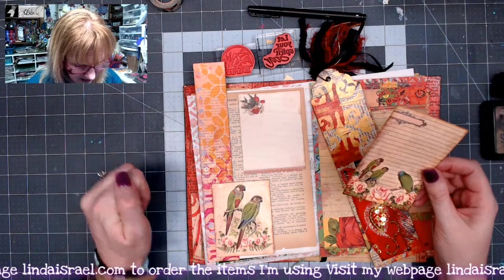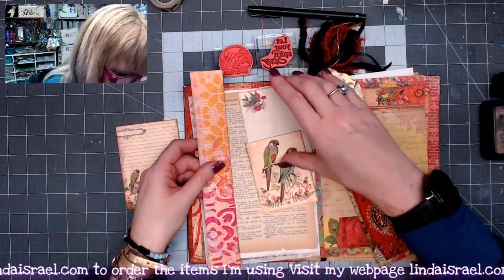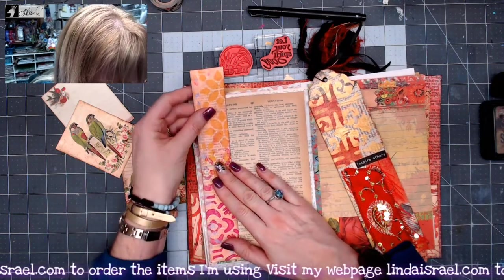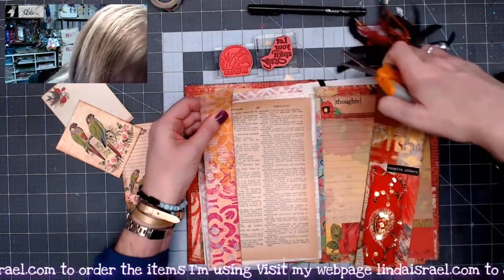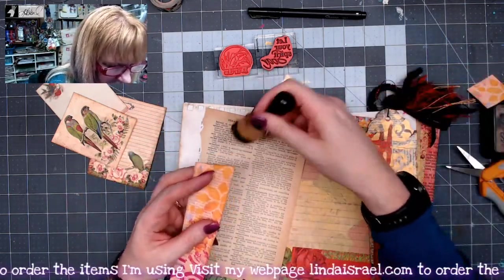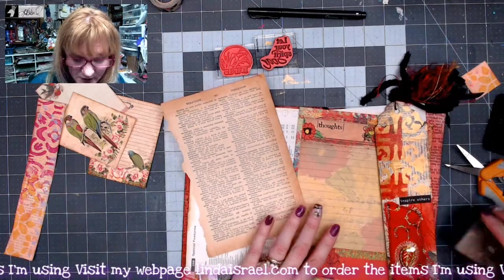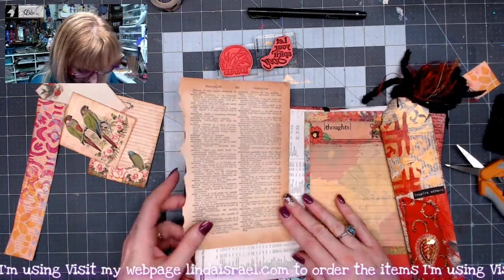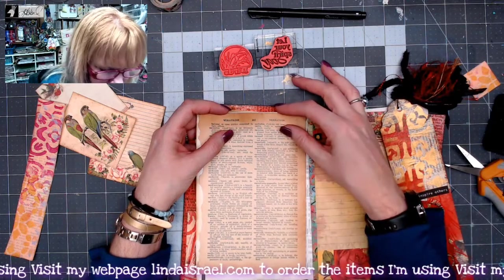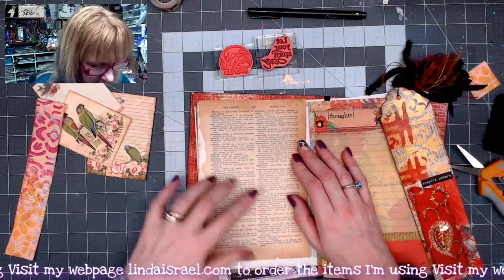I'm going to start by trimming off this piece to be the same height as my foundation journal page — just getting in with my scissors to trim this up. Then I'll apply some distress ink to the edges. This paper is really thin and was tearing on me, so I used the journal page as a surface to apply the distress ink without worrying about getting it all over my work surface.